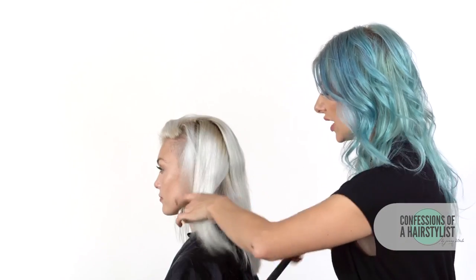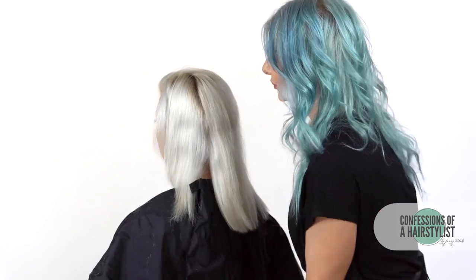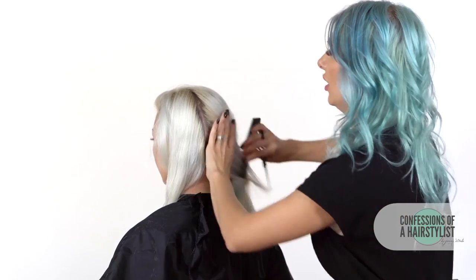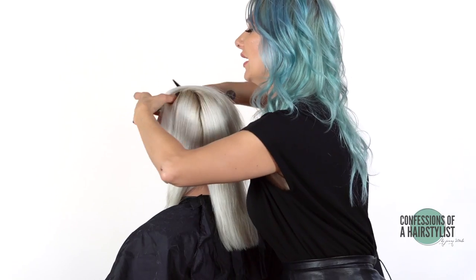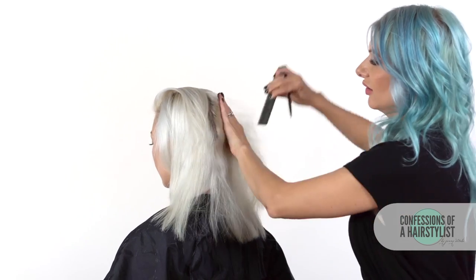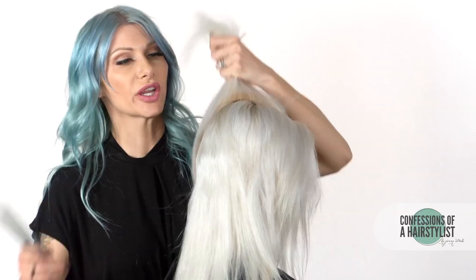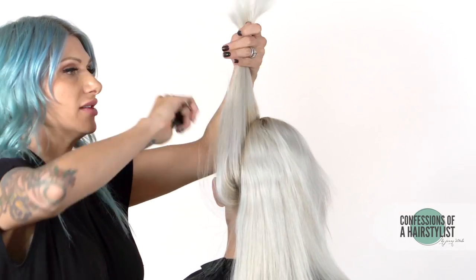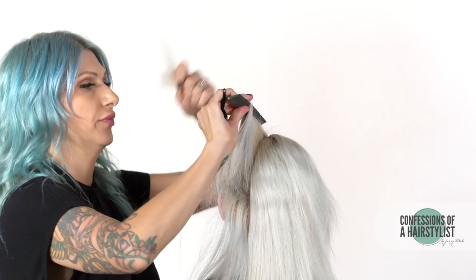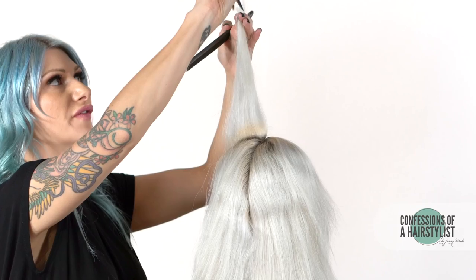So we've made our first cut. Now we're going to take another section about a half-inch behind that first section, creating another one from hairline to the nape of the neck. We're going to over-direct all of that hair to our previous section and again cut it completely straight and square. We're over-directing because that's what's going to create that asymmetrical feel.